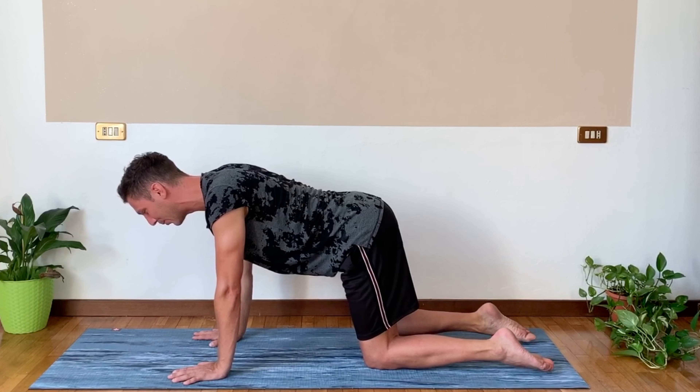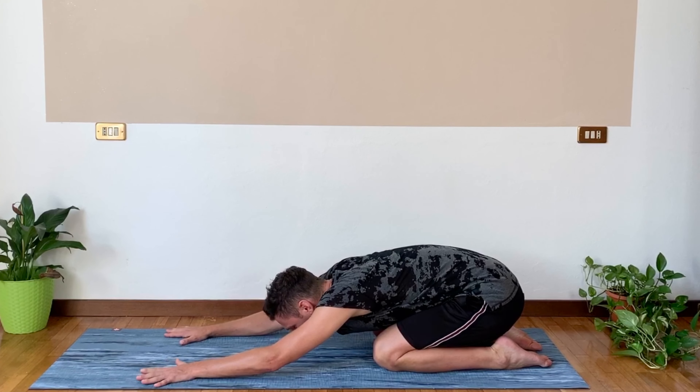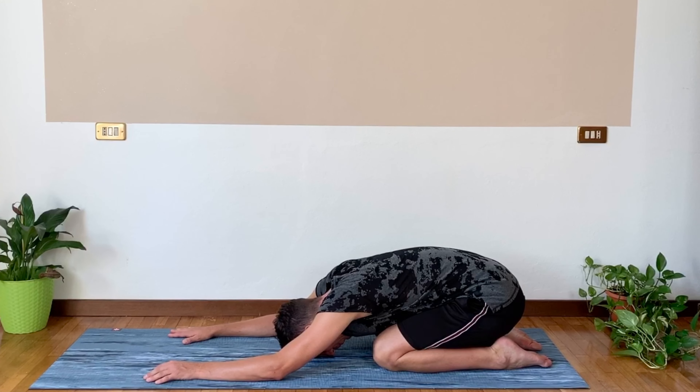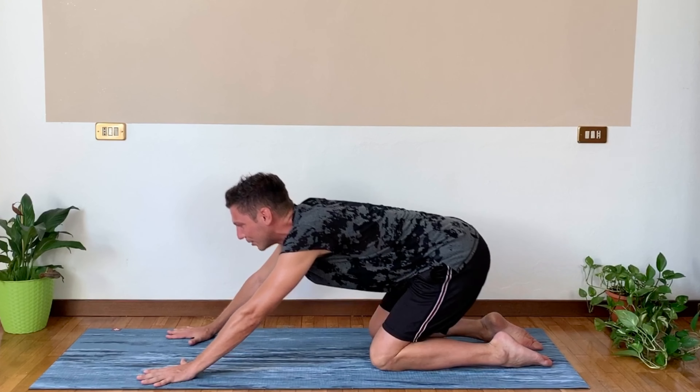Relax your toes and sit back for a quick child's pose. Relax the forehead down, take a good breath in and a good breath out. Re-engage your core and come back to your tabletop position.